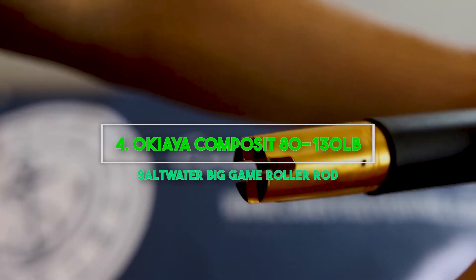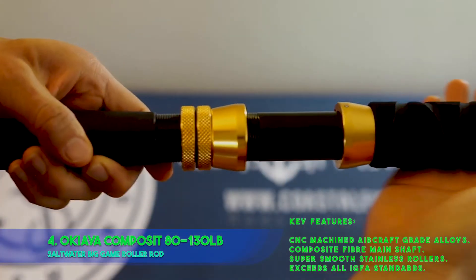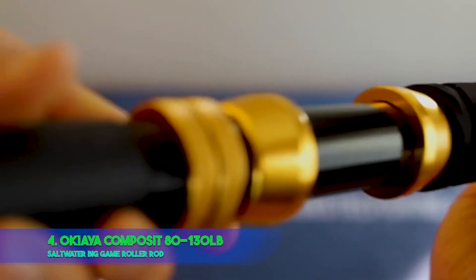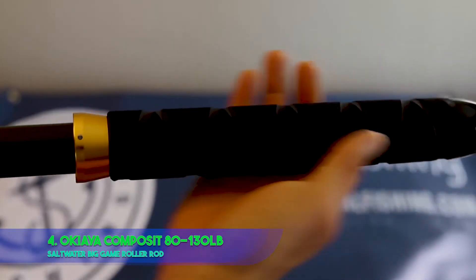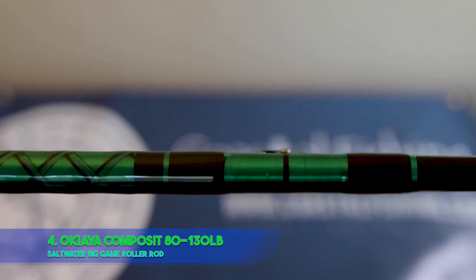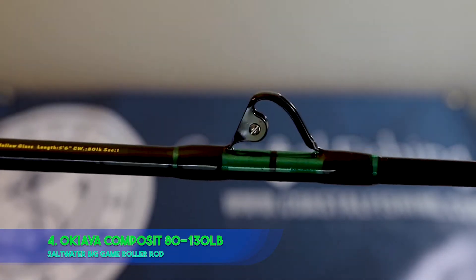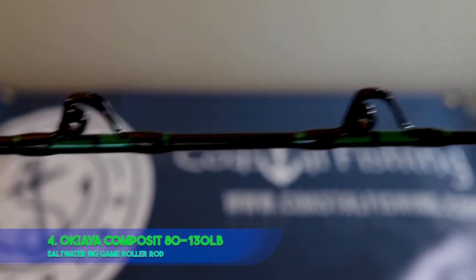4. OKIAYA Composite Roller 130LB Saltwater Big Game Roller Rod. Key features: CNC machined aircraft grade alloys, composite fiber main shaft, super smooth stainless rollers, exceeds all extra standards. If your fishing trip doesn't include the OKIAYA composite saltwater roller rod, you should consider making a change. This model is one of their many rod models, each put together with care and precision. This roller rod is the best saltwater fishing rod as voted by several customers across the globe. The OKIAYA composite fishing rods feature high-quality industrial design made possible via composite fiber for the main shaft to increase sensitivity. CNC machined aircraft grade alloys increase the rod's strength, and smooth stainless rollers enable you to use this fishing rod every year without worrying about corrosion or reduced performance.